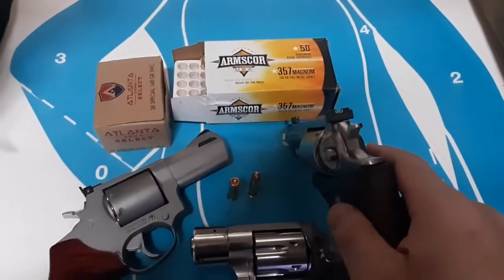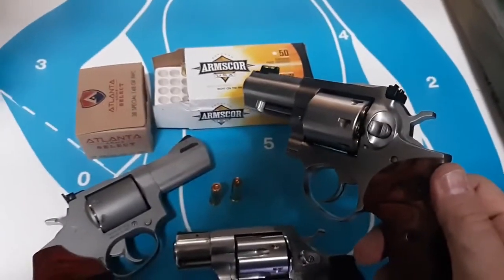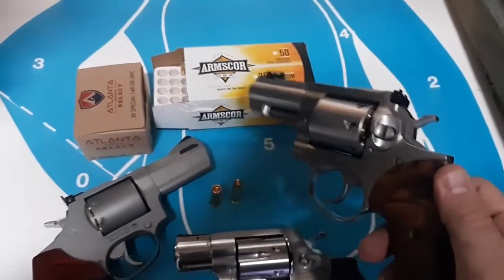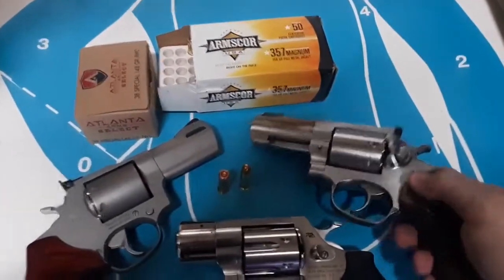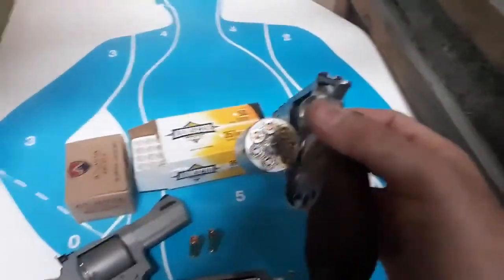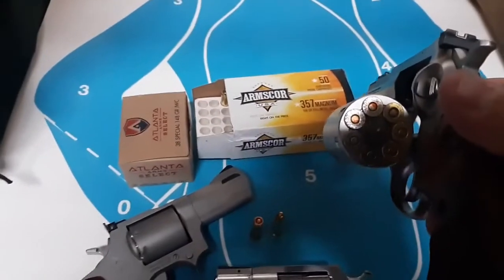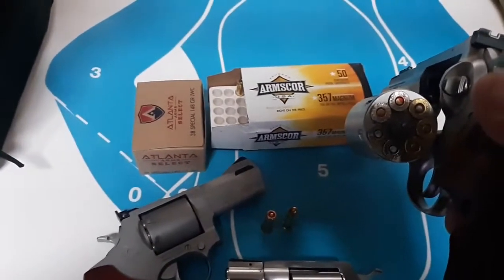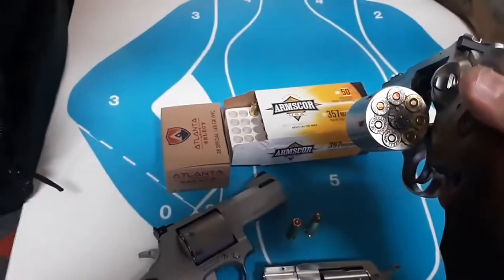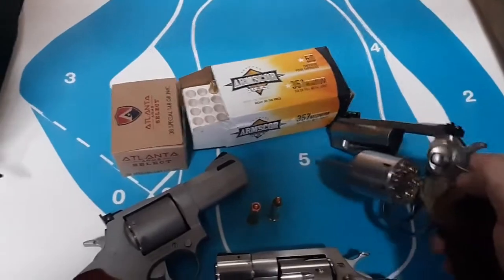I'm going to shoot some 357 Magnum really expensive hollow points because this gun was gone over with the MCarbo kit and sanded a little bit by a knowledgeable guy — the trigger is really nice now. I had a couple of failures in a competition months ago with the Arms Core due to hard primers. I don't think I will with self-defense ammo, but I have to make sure. I've got two Critical Duty 135 grain, then three 135 grain Gold Dots from a new source — supposedly hot. Also a couple of 158 grain heavy Federal semi-jacketed hollow points.